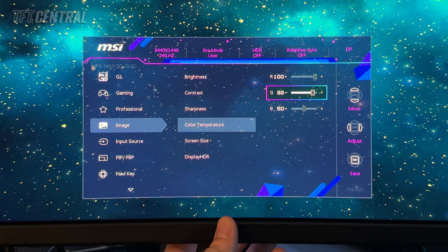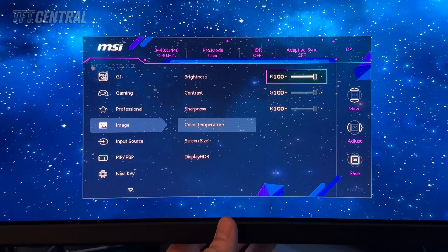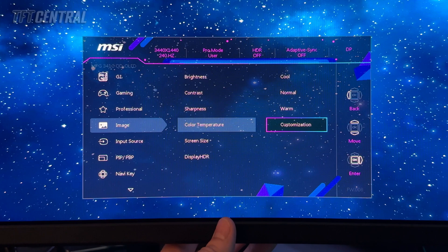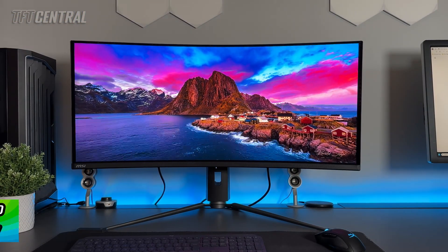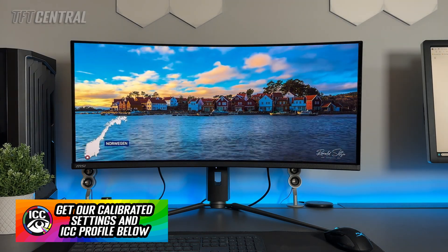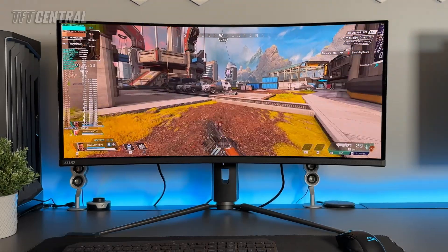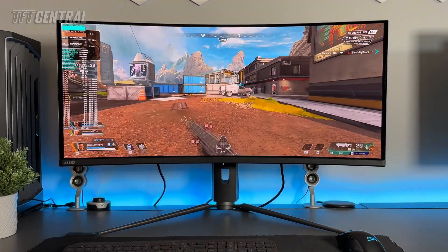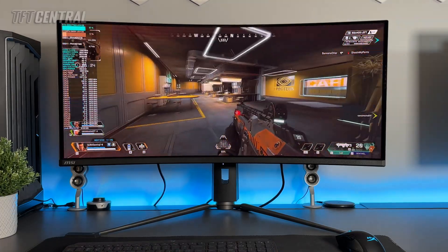We're going to bump all the RGB channels back up to 100 to start with, and then to achieve a white point of around 6500 Kelvin we're just going to lower the red channel by two notches — so we've got 98, 100, 100. That should deliver a white point very close to D65. That's actually all you need to set up for the user mode, so the screen will operate in its full wide gamut. You might also want to try our calibrated ICC profile, linked in the description below. It was created to run the screen in its full user mode and then map the colors back to sRGB for color-aware applications like Photoshop.